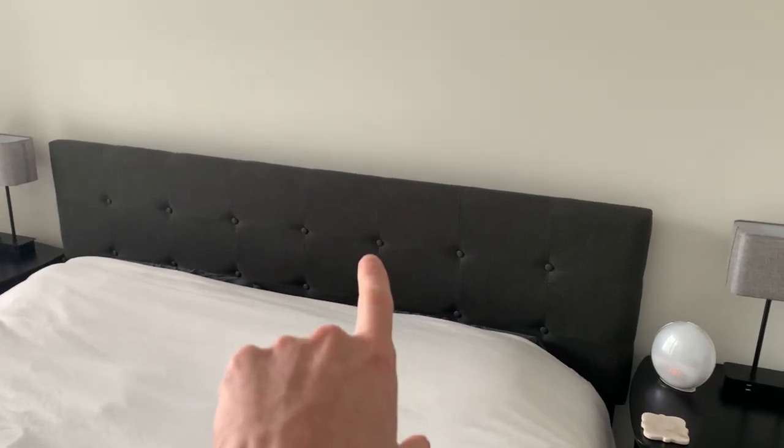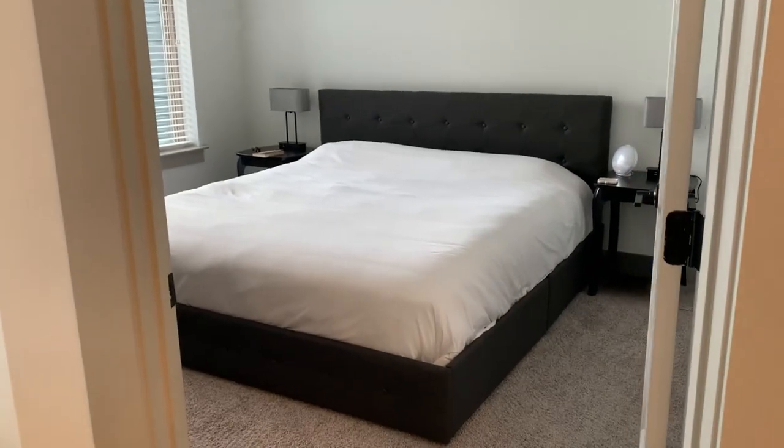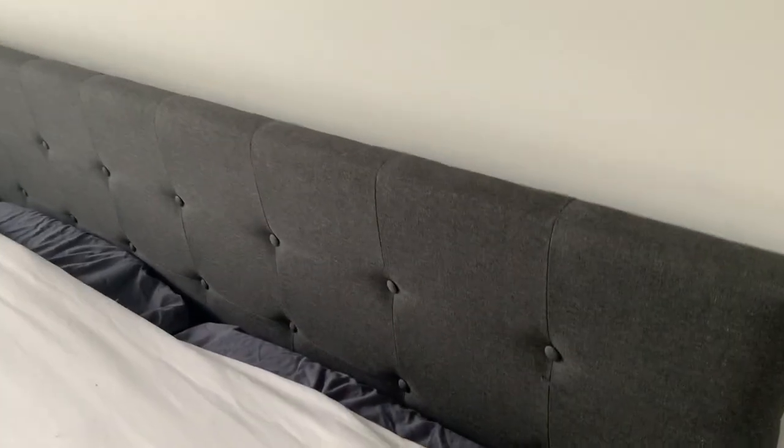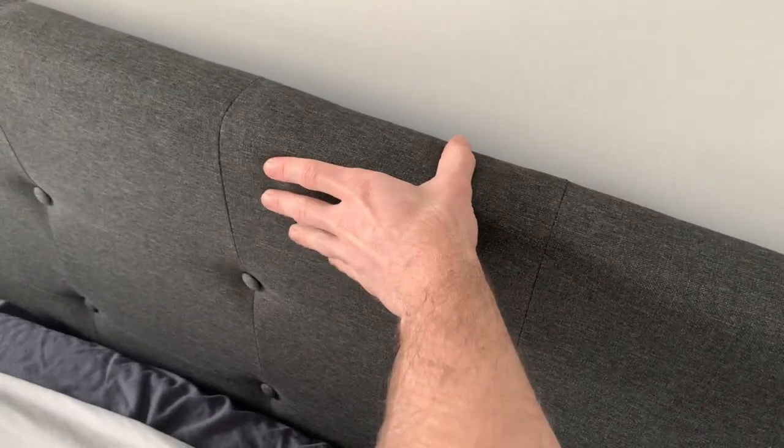I got the square stitch in the dark gray color. Taking a step back it just looks absolutely amazing. Getting close up, the quality is very high. The material is very sturdy, the cloth is nice and soft, and it literally doesn't make any noise, which I absolutely love.